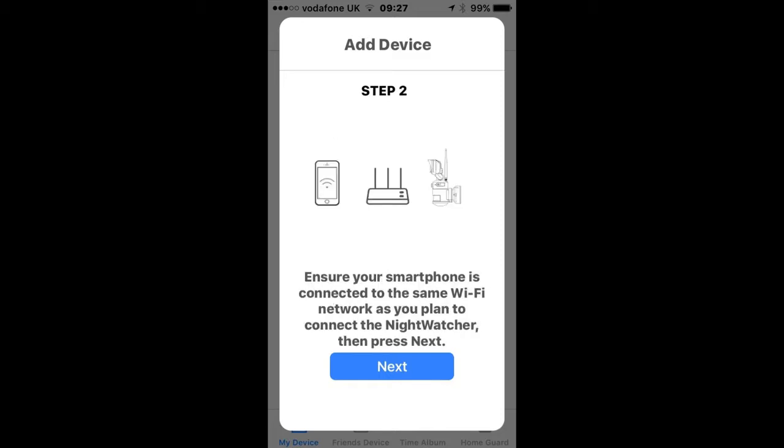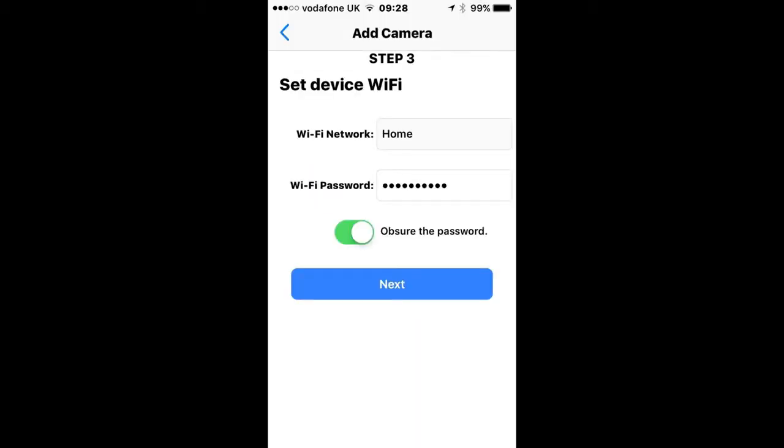Make sure your smartphone or tablet is connected to the same Wi-Fi network as you plan to connect your Nightwatcher, then click Next. Make sure the Wi-Fi network is correct and then enter your Wi-Fi network password, then click Next.